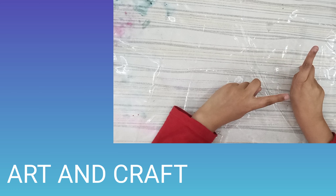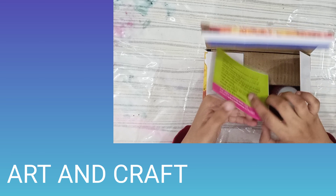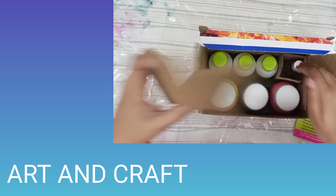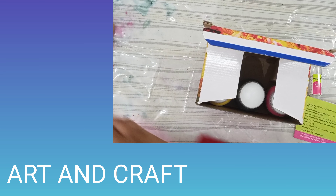Hi guys, welcome to Art and Crafts! Today we're going to be testing the Fevicryl acrylic pouring kit. It comes with an instruction booklet, silicon oil, three colors of paint, and also three pouring mediums.